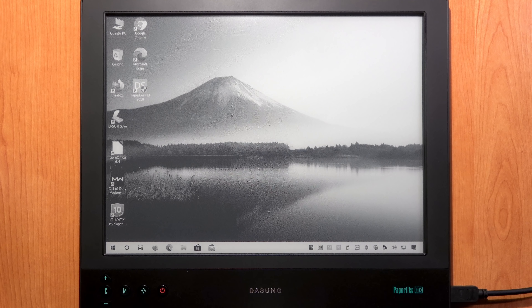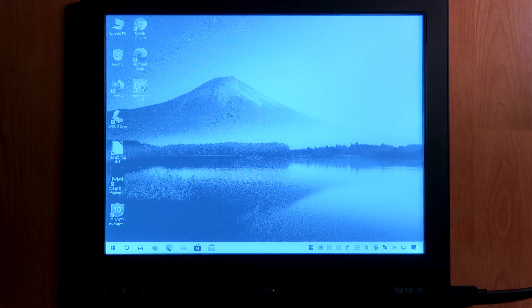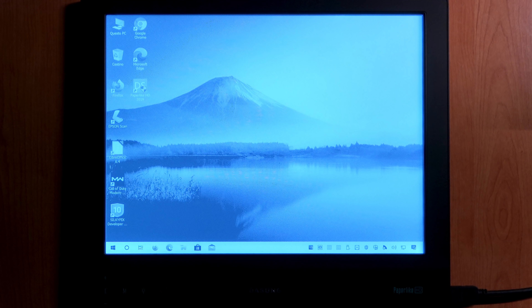This model includes a front light, useful when using your computer at night. This was a feature missing from my previous Paperlike Pro, which required a desk lamp. Turning off the room lights and pressing the light button activates the front light. It is a front light, not a backlight — the light comes from the top of the screen rather than behind it, so it won't strain your eyes. The brightness is pretty uniform and well distributed across the screen. You can also change the color temperature.